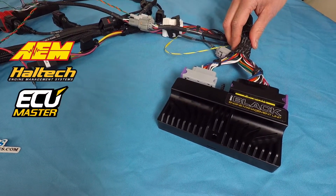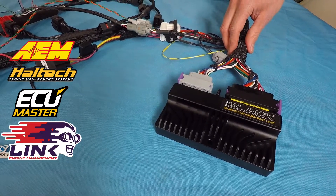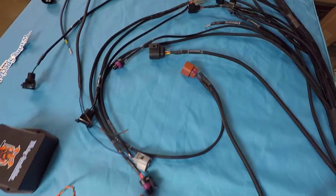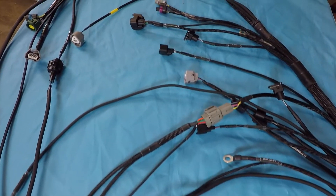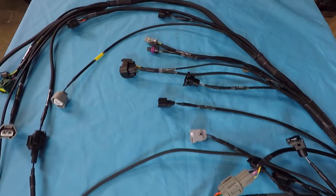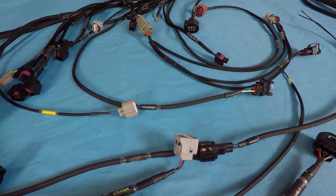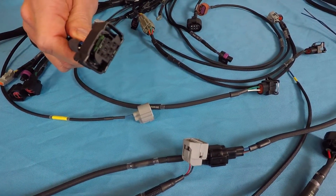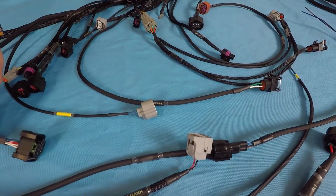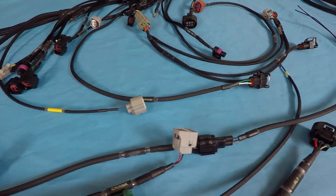We support AEM, Haltech, ECU Masters, Link, and Motec. On this particular harness, the customer elected to go with a drive-by-wire setup. For that, we included wiring for his BMW drive-by-wire throttle body and wired in the pedal inside the E46 chassis.